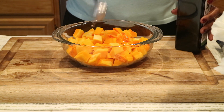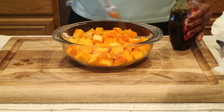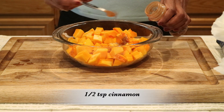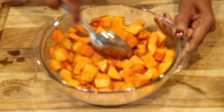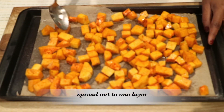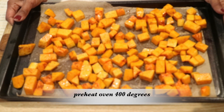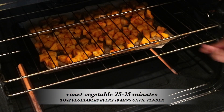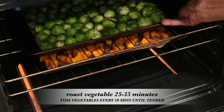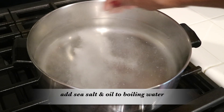For the butternut squash, I'm going to add a tablespoon of avocado oil, two tablespoons of real maple syrup, and half a teaspoon of cinnamon — it's going to be so good. Toss and coat everything together, pour it onto another cookie sheet, spread it out in one layer so it cooks evenly. I've preheated the oven to 400 degrees and I'm going to roast all the vegetables between 25 and 35 minutes.